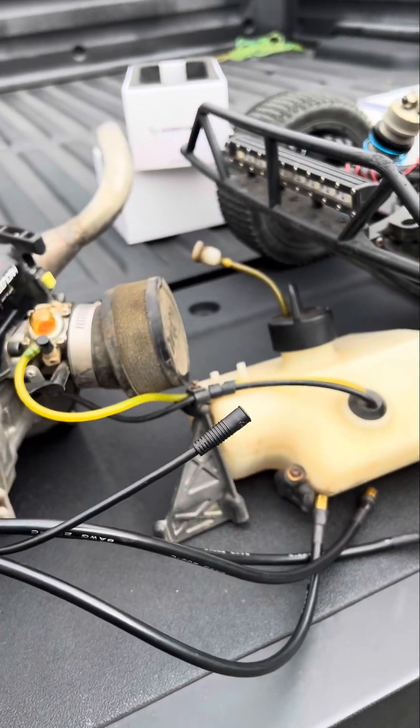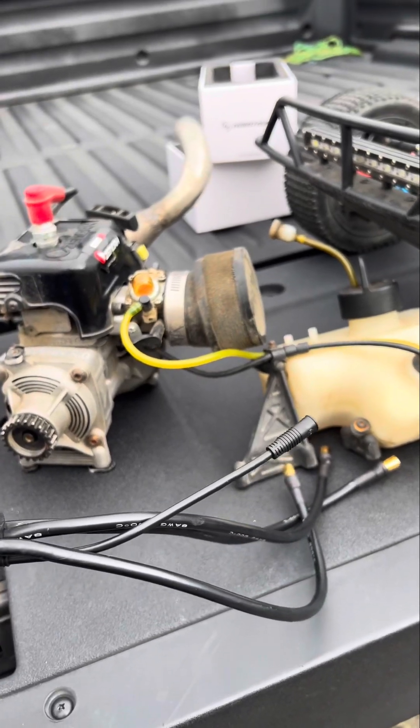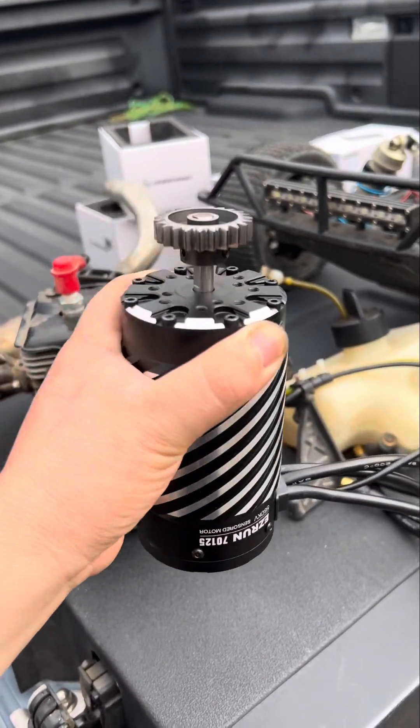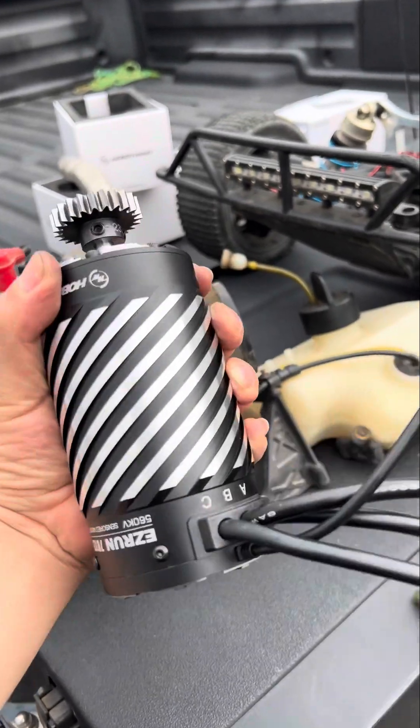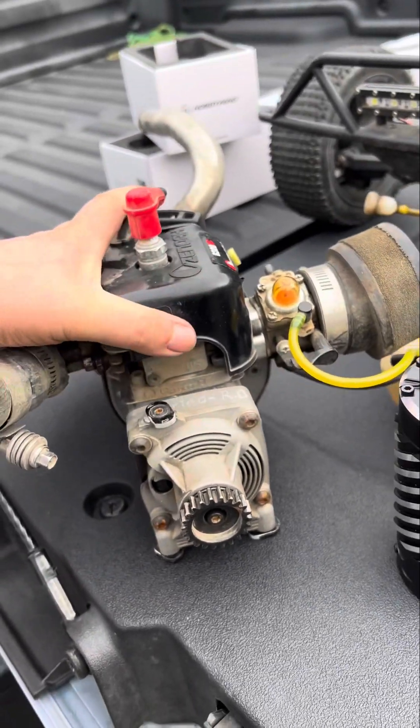It's got eight millimeter connectors to the ESC sensor. Look at that — it's almost the same weight as the engine.